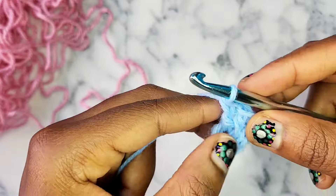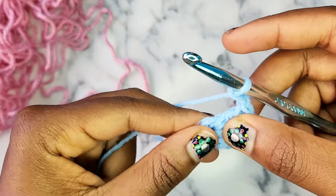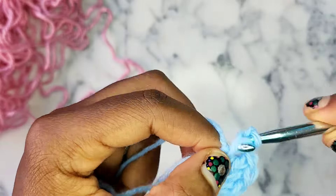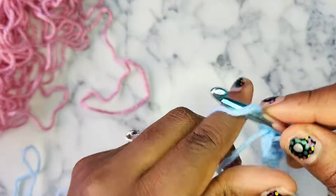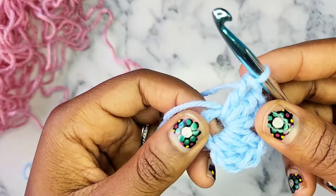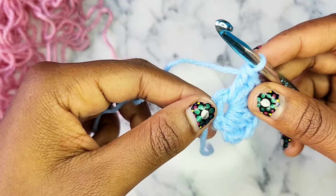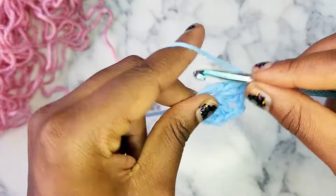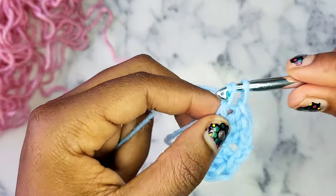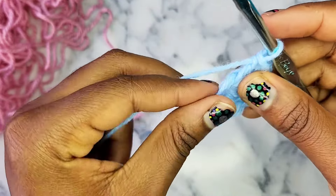Now we have 3 double crochets in our circle. Chain 2. If you want to end up closing your circle at the end, just get your short tail and put it along the chain. As you're crocheting into the chain, just go around the chain, your circle, and that short piece of yarn. When you do that, you'll be able to close the circle at the end.